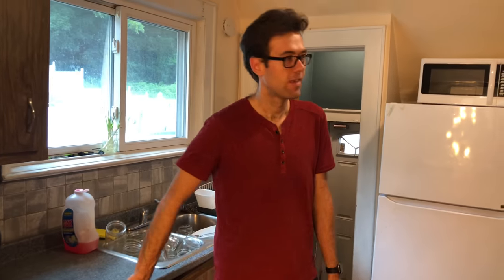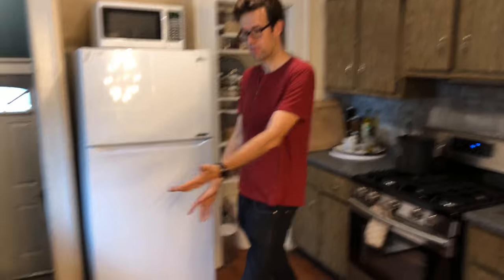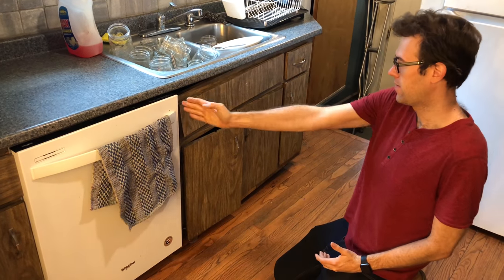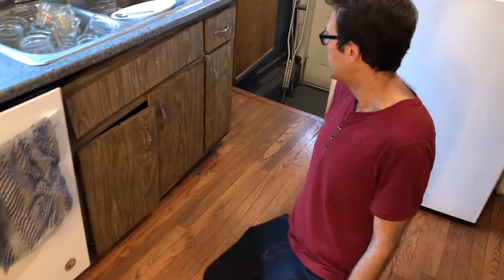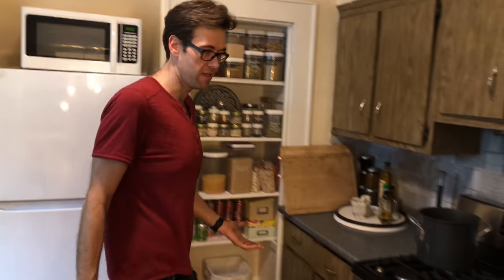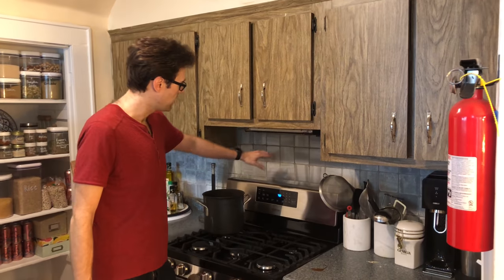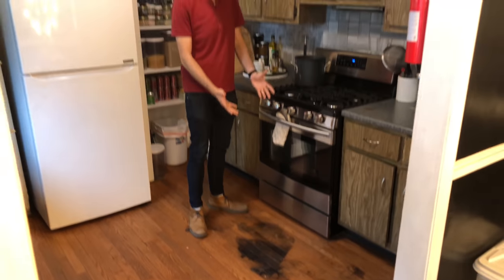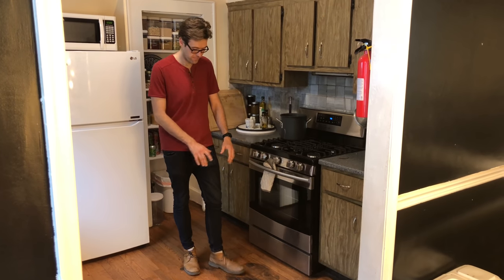We never actually connected the dishwasher, so it's just been sitting here. The current problems in this kitchen are that most of the cabinets are totally broken. For example, this cabinet was cut to make room for a dishwasher but there's nothing left to support it - it just doesn't work. This countertop has seen better days, parts of it aren't even countertop material. This area is all sticky and gross, and someone apparently poured scalding oil on this floor or had an indoor fire pit - it's very unsightly.